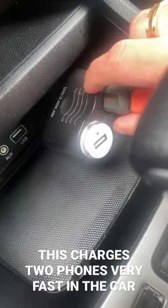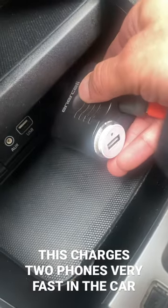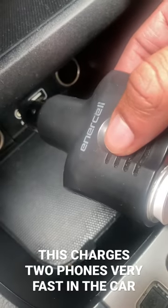On my website I actually have a more advanced version of this which tells the time — the time is displayed right here. It's a must buy; it's totally convenient for charging more than one phone at the same time.